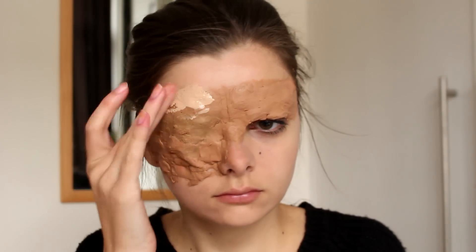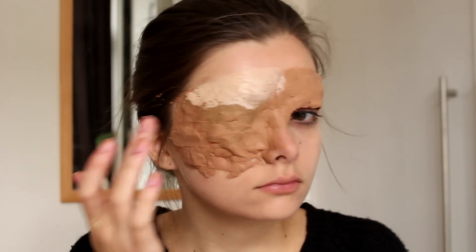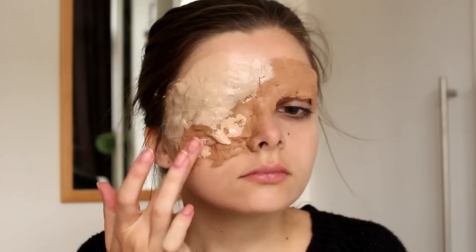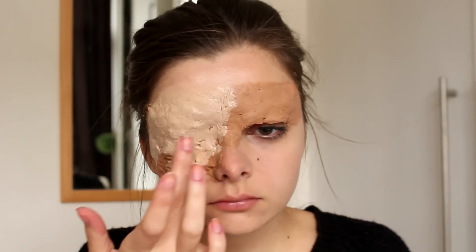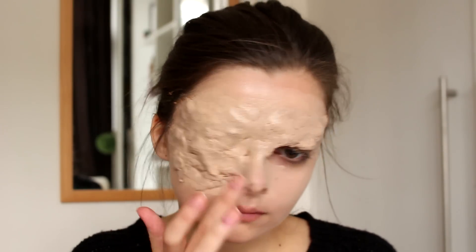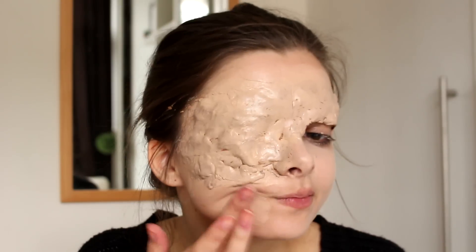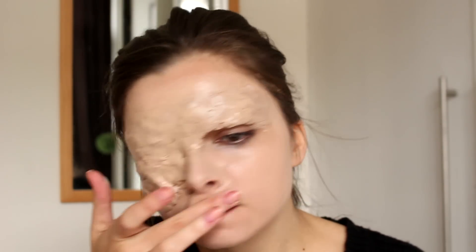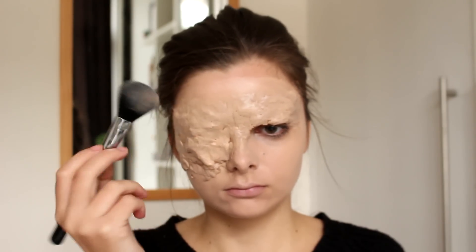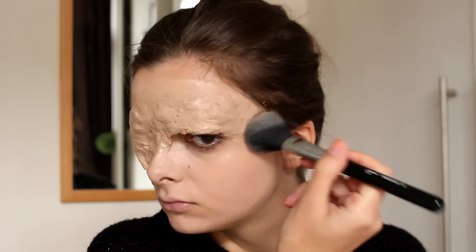When that is done, I'm going to go over with a full coverage foundation to attempt to make this a little bit more like my own skin color. I'm applying a very thick layer of foundation here to make sure everything is covered, and of course I'm going to apply this foundation on the rest of my skin as well. Then I'm going to wait a couple of seconds for this to dry before going over it with another very thick layer of powder, because it's not going to set into the nose and scar wax, so I really need to powder this off to make sure it doesn't go anywhere.